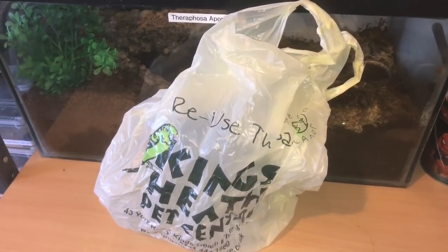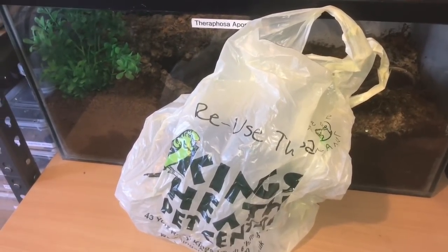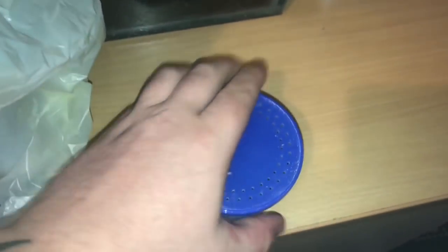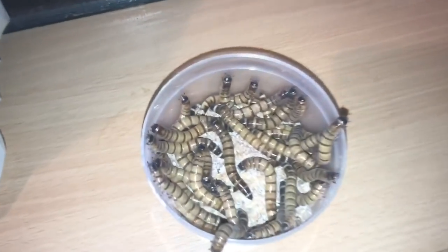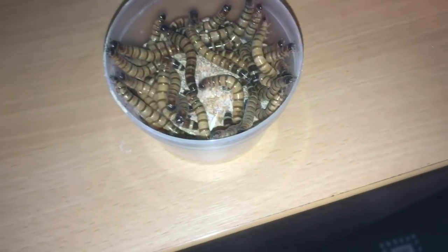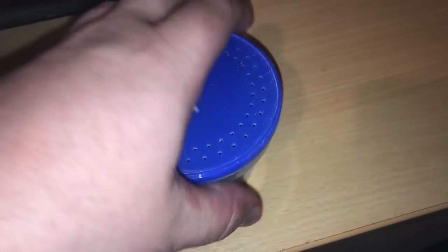Hi everyone, the Spider Man here. I've been to my local pet shop today and bought some live food. Let's open the bag — in here we have some super worms, or Mario worms, whatever you want to call them. They're all trying to get out, so we've got a fair few in there, only a couple of pounds, which would be around three or four dollars.